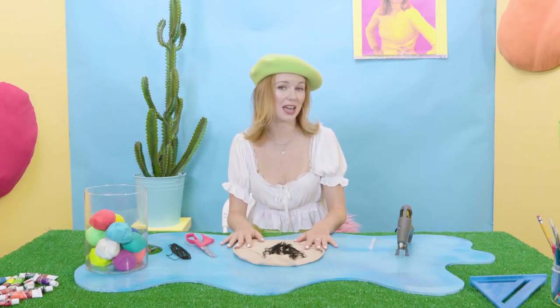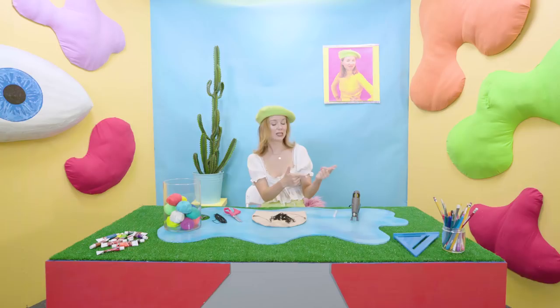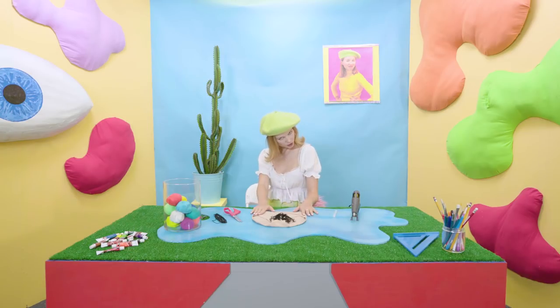Now that I've cut my pubic yarn to the desired length and thickness that I'm feeling today, we're gonna glue it on. I'm just gonna plug my glue gun in. And while this heats up, let's take it over to my comfort zone.